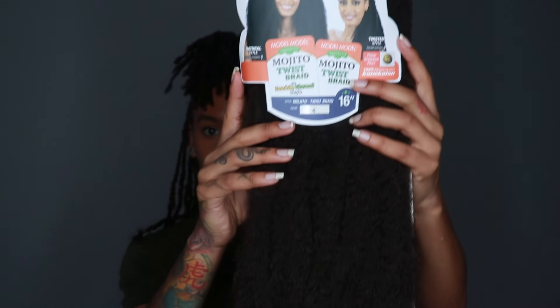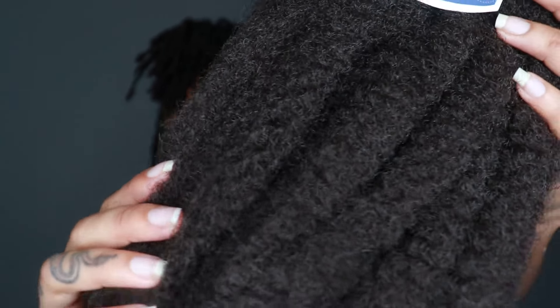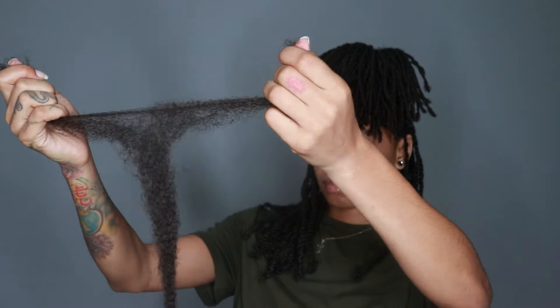I use this Cuban twist hair in color four. I got the 16 inches because I wanted them to look kind of real, but you know, do you — you can get them as long as you want. They're separated into sections.